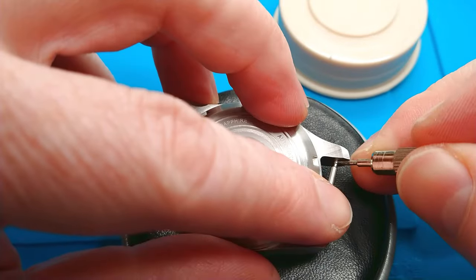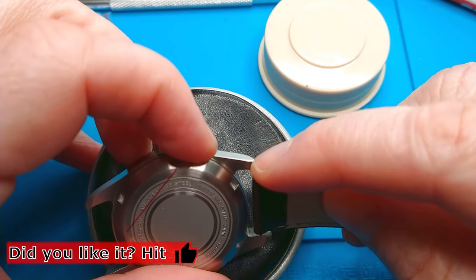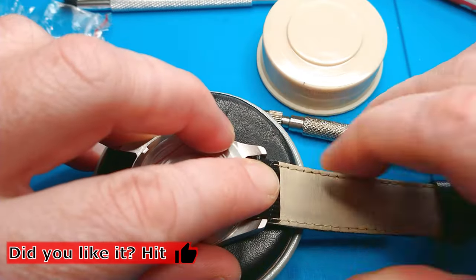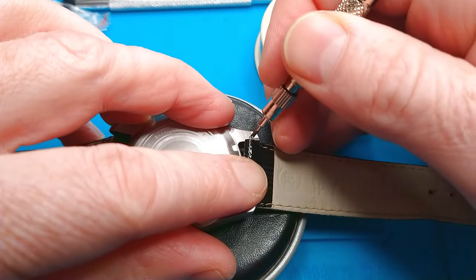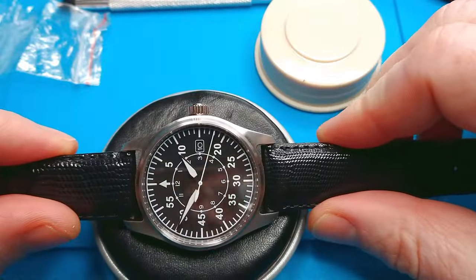The last thing left is the strap. Unfortunately I don't have the right one, but I found something to use temporarily — it's quite lizard-textured and too glossy for this watch. I would like to show you the watch on my wrist so stay tuned — we are almost finished. When I buy a different strap I'll definitely show you and make a post on my Instagram, which is also called Ticking Watch — follow me. Here's also a quick shot of the lume — nothing outstanding but it will do.